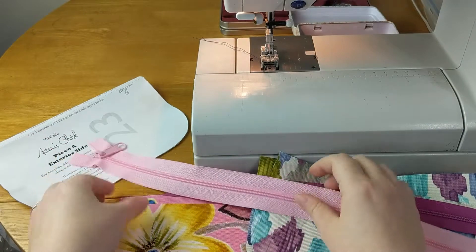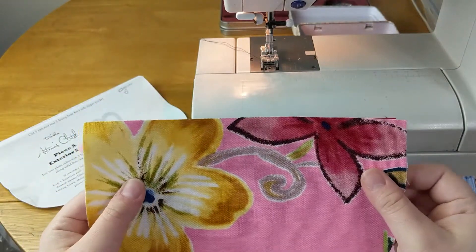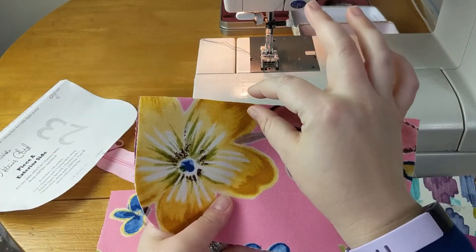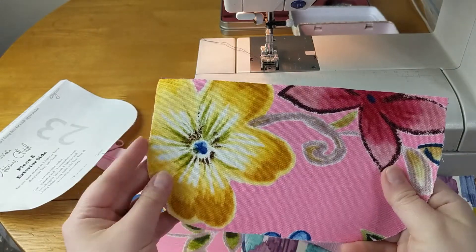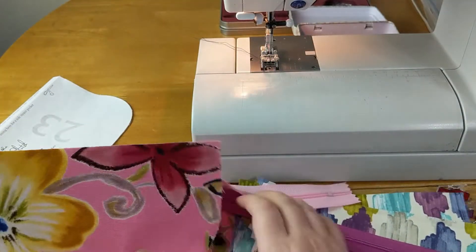In the pattern you have to make one modification before using the number five zipper, and that is these shorter A pieces that you cut on this dotted line here. You will have to trim off another quarter inch from the top if you are using a four and a half or five zipper. I already did that, and I will set these aside.